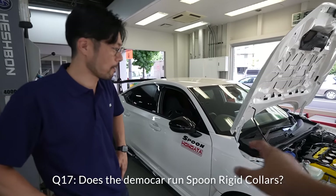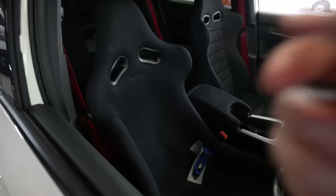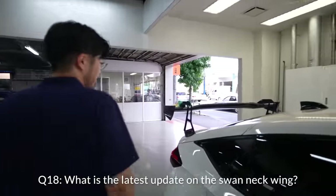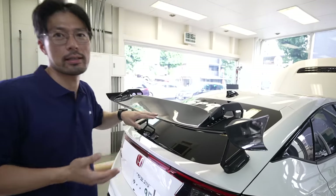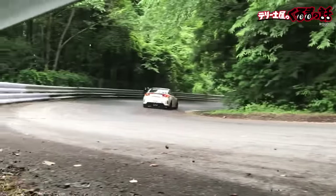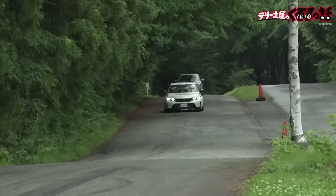This car is also running the rigid collar, so it feels very smooth. Interior-wise, it has the Spoon bucket seat, and also a new comfortable seat for the passenger — good for a girlfriend; they don't complain. And the back has the wing. Everyone is very curious about this wing. We are making another version — it looks almost the same, but this wing produces too much downforce. The cornering is stable, but it's too much. So we are making a less downforce version.